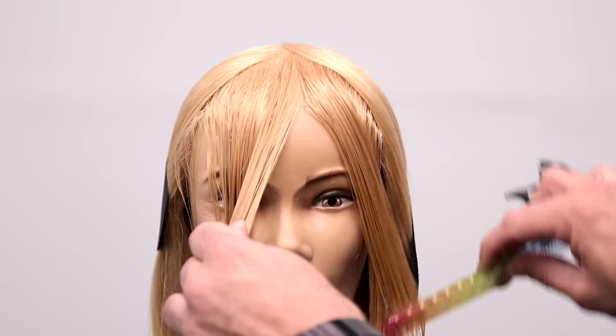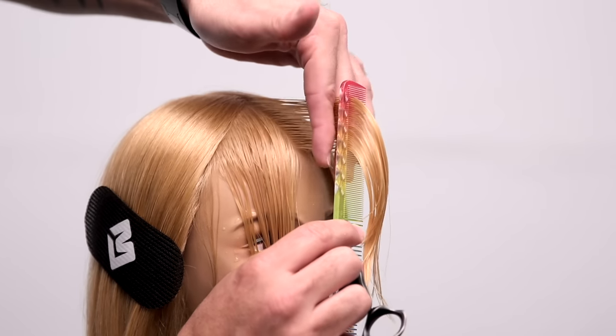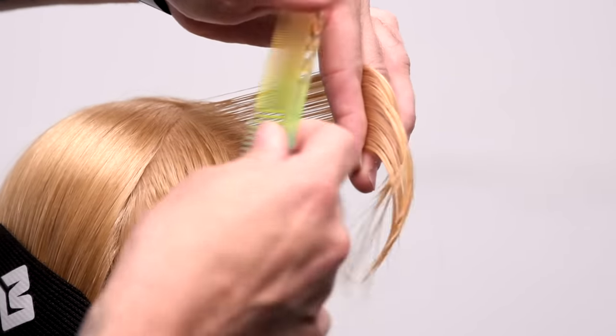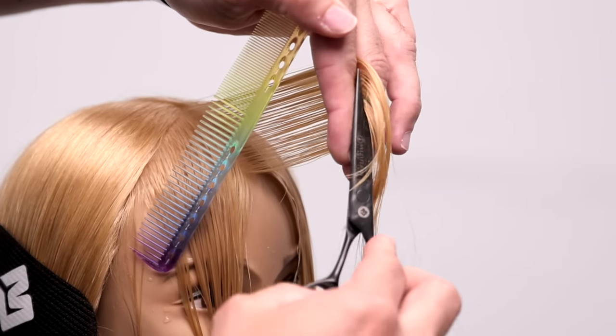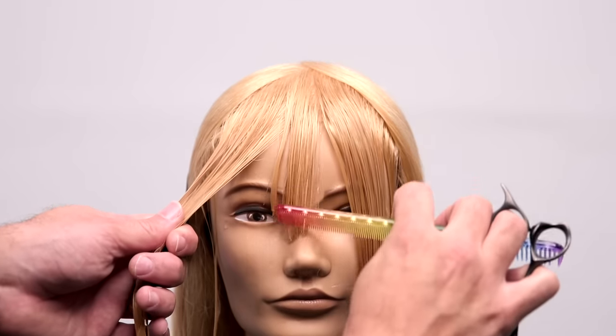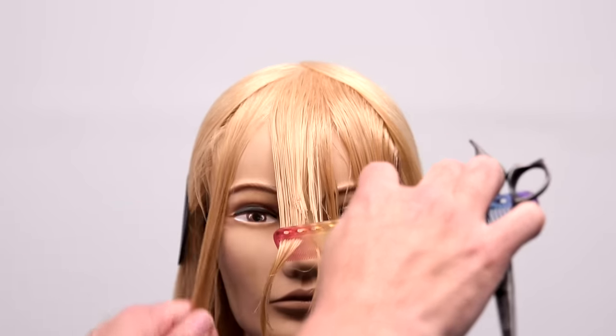The first step is to take a triangle section right out of the front fringe area, go about three inches up to find your top point, and then draw a line straight down the hairline to create that triangle. Then take a vertical section straight out of the center, pull it straight parallel to the wall, and make your first cut. You can see how soft that falls, creating that kind of graduated feel to the fringe.